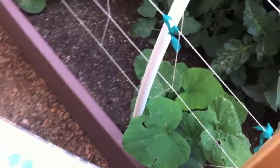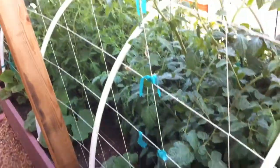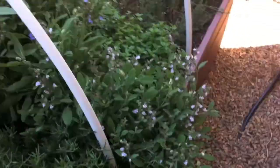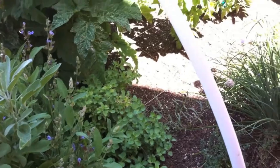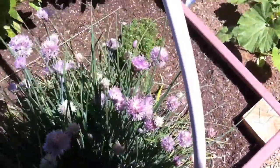Got some butternut squash and spaghetti squash just starting to go up the trellis now — hoping I can get them up before the tomatoes completely block them out. Got some corn growing over here. And mostly I have all my herbs in here: rosemary, sage, Greek and Italian oregano — which I just cut almost all the way down to the bottom. It's coming back now and I dehydrated all of it and put it in mason jars.